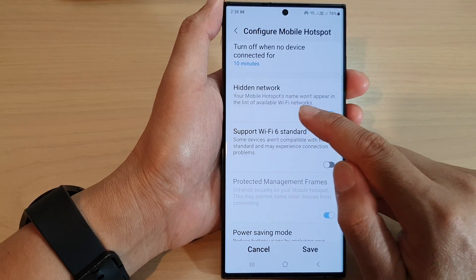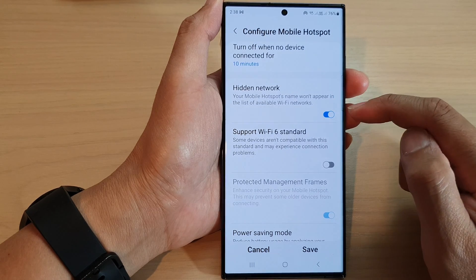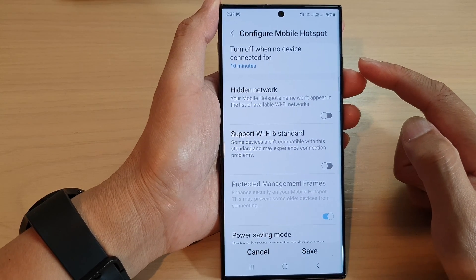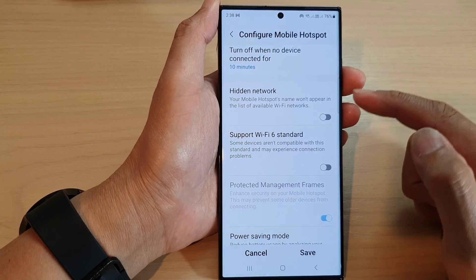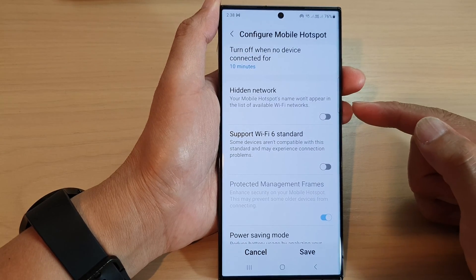Now, your mobile hotspot's name won't appear in the list of available Wi-Fi networks. If you switch it off, then your mobile hotspot will be available for other devices to scan, and they will find your hotspot and can connect by simply tapping on the name of your Wi-Fi hotspot.